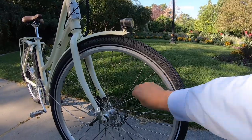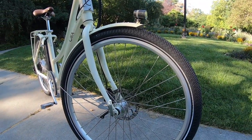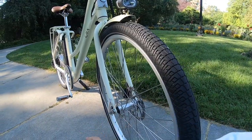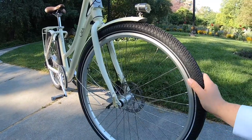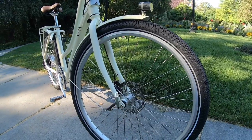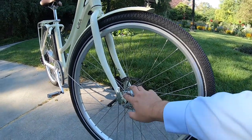These are double-walled rims with a 13-gauge spoke, 100-millimeter hub spacing, and quick release on the front. You can get that front wheel off if you wanted to put this bike into the back of a truck — you can get the front wheel on and off pretty easily with that quick release, which is nice.